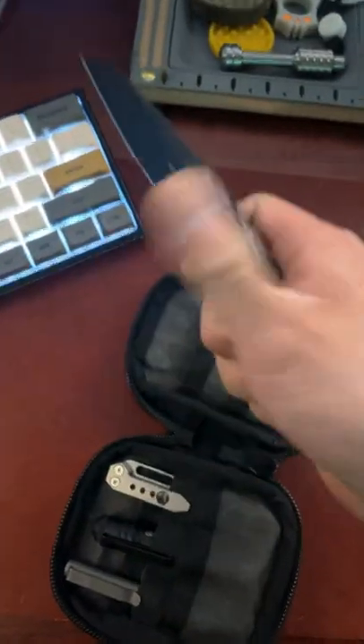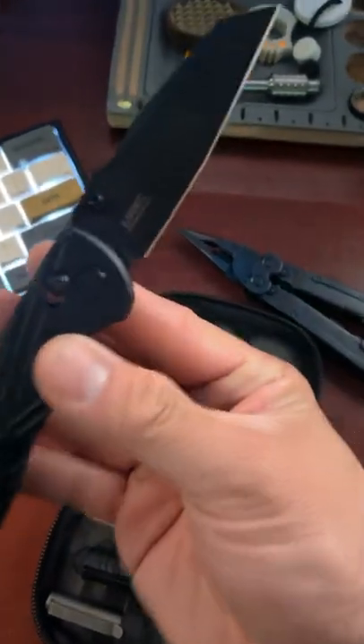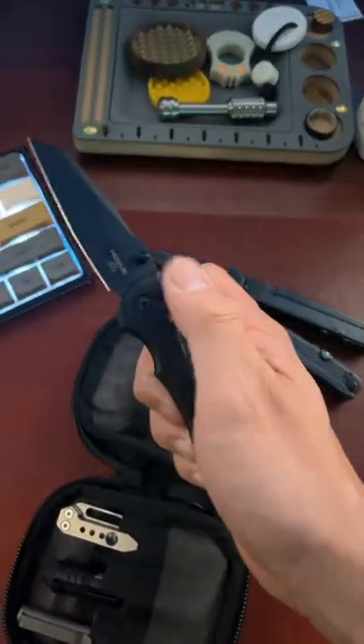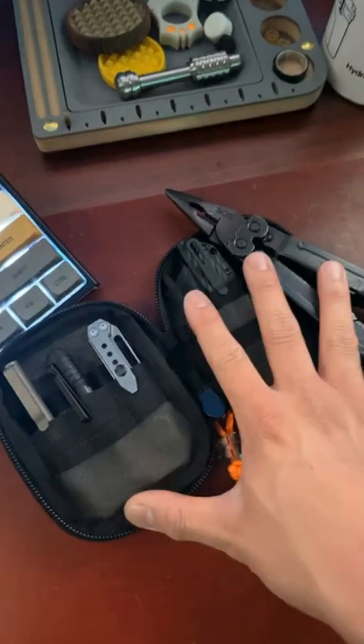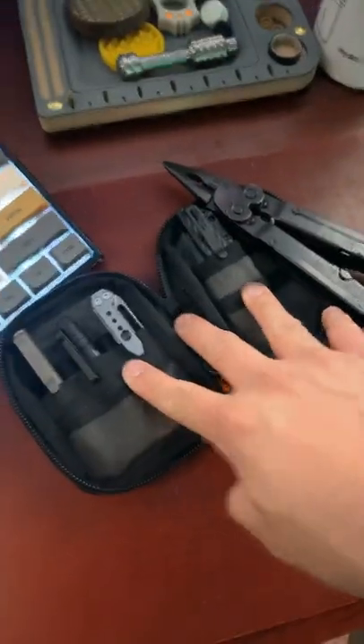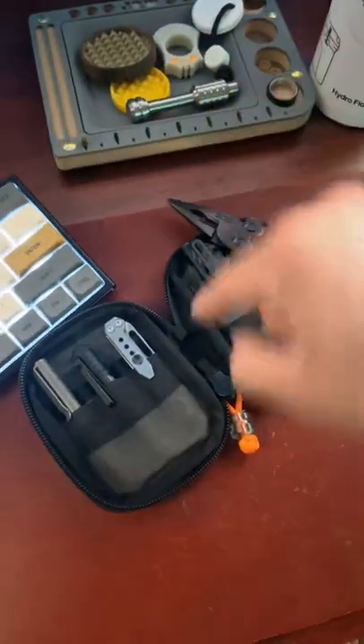Lastly, our knife, and that is the Hogue Decca. This thing has Magnica blade steel and goes for about $135. I know $500 can seem like a lot, but every single tool serves a purpose. If you're interested in seeing the full-length video, then click the link in my comments.